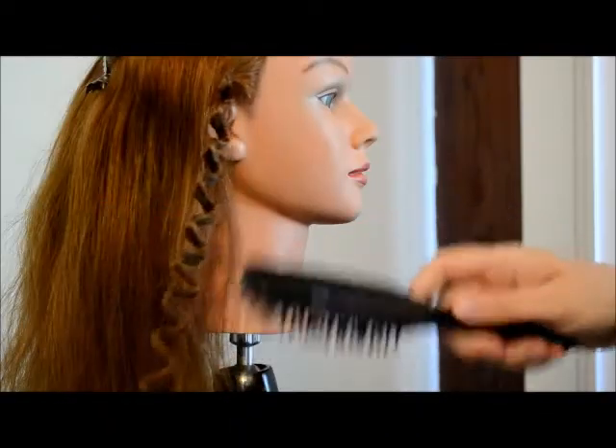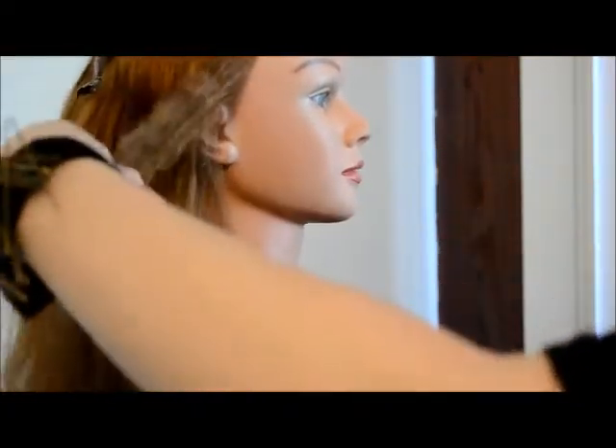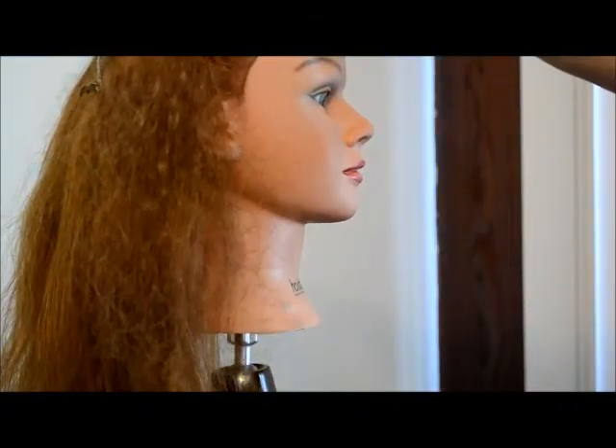If you brush out your figure eights, you're going to get this really huge, almost afro-like texture, like a crimped texture. It can make a huge amount of hair volume out of a small amount of hair itself, for something that looks kind of like this.